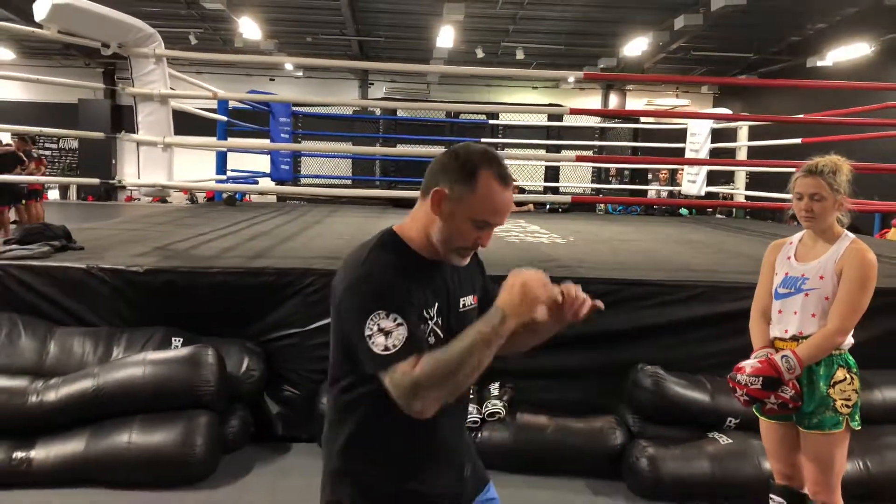G'day guys, Grizzly here, resident Thai boxing coach down here at Core MMA. Every week we're going to bring you a certain technique or combination. This week we're going to concentrate on the teep. In Thai, teep means front push kick. You're going to notice these techniques and combinations every week when you come to class. This week, like I said, it's the front teep.